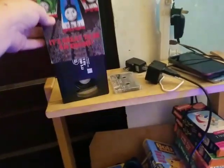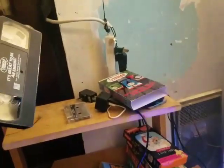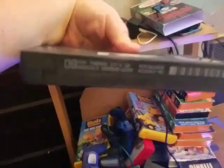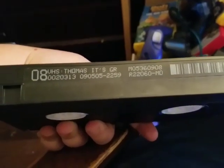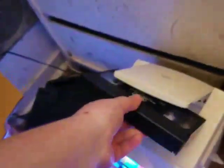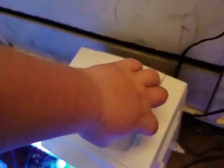And then we have the VHS: Thomas and Friends, It's Great to Be an Engine, on VHS — also known as videocassette. Here's the tape. You can see the print date if the camera will focus — take a look, and it is a reprint. When you try to close the player, the tape will slide out.